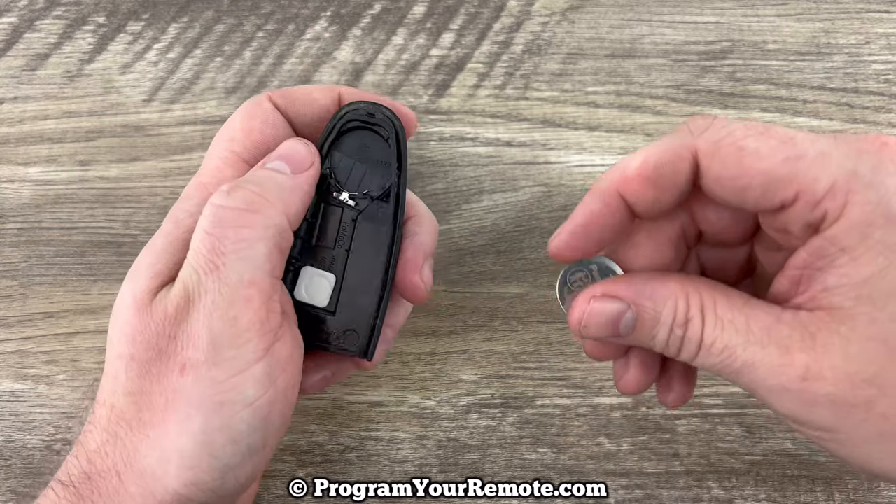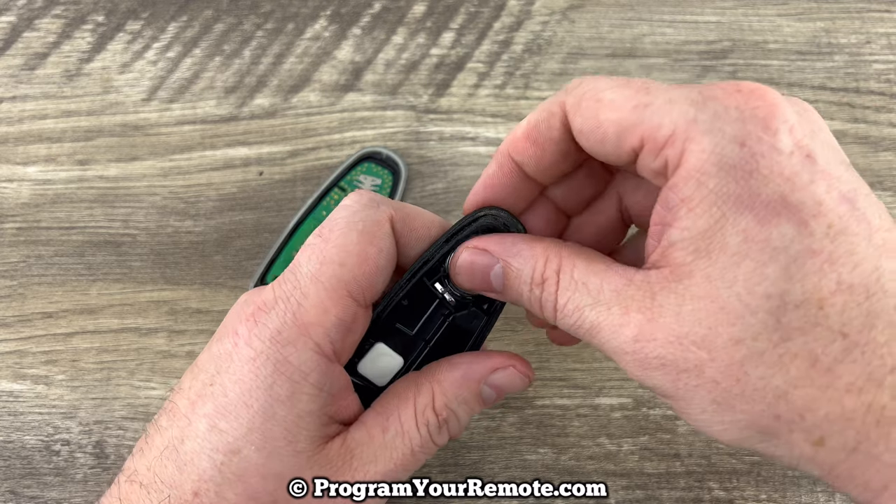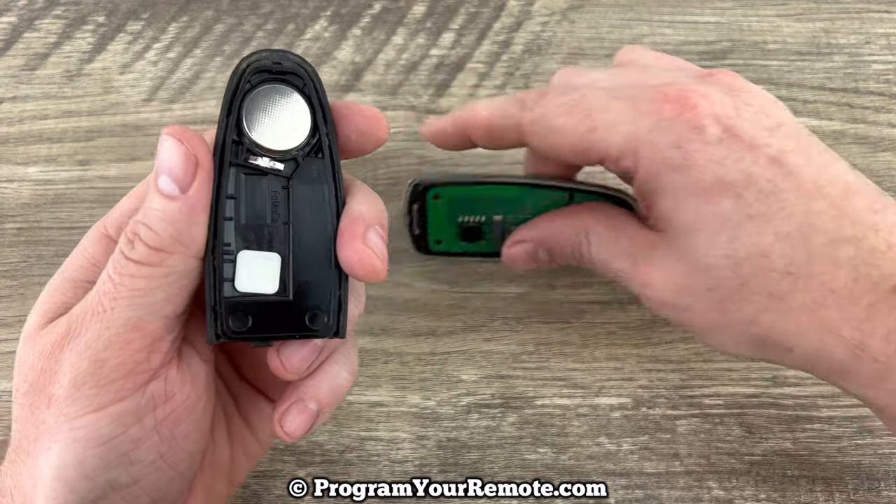We'll grab our new battery, and we want to make sure that we're installing that with the plus side down. So you have that installed with the plus side down.